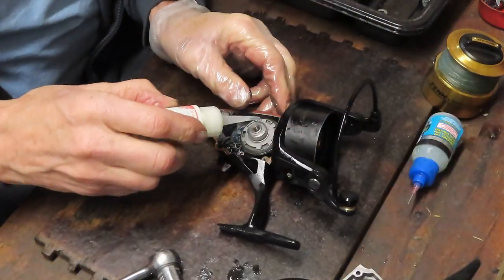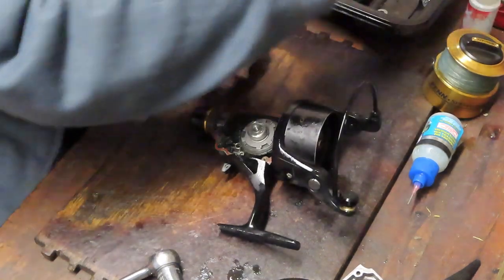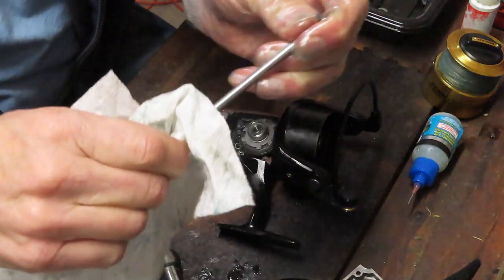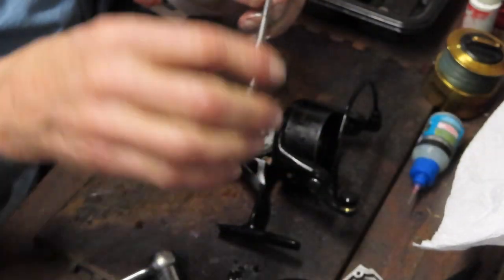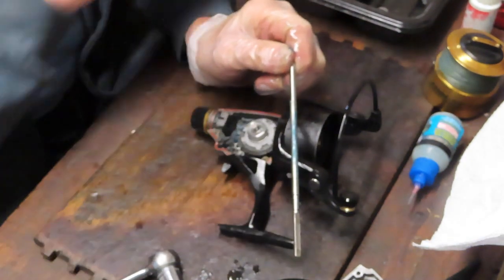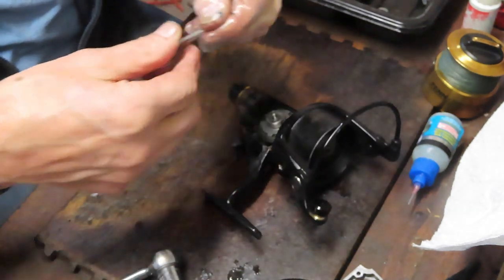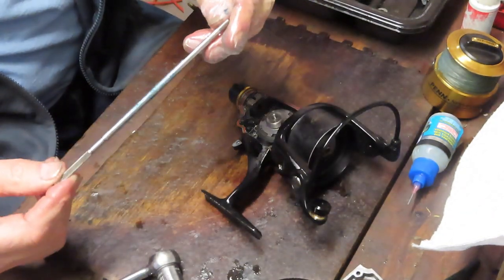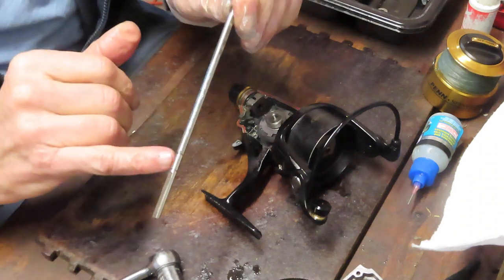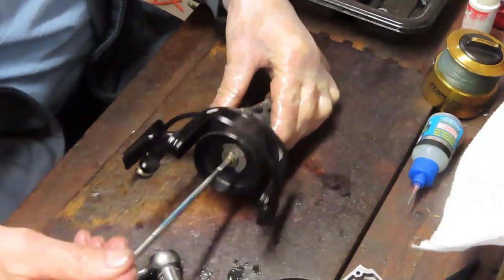I left the bearing on here — that's fine, we'll just oil that bearing right on there. Now we want to bring our axle shaft. Wipe the axle shaft down; it just gets a light coating of grease because it's going to go through that pinion gear, and if you put a lot of grease on it's just going to wipe it all off. Find the flat side with the clip side — that's the bottom side — and insert that through.